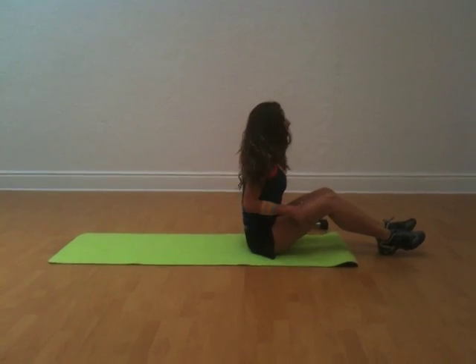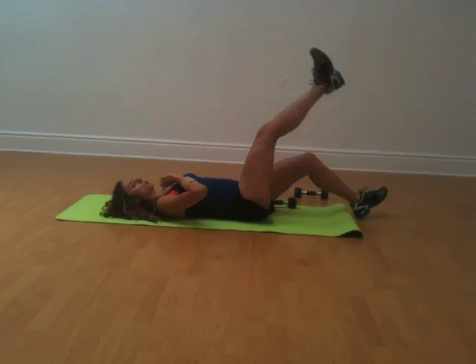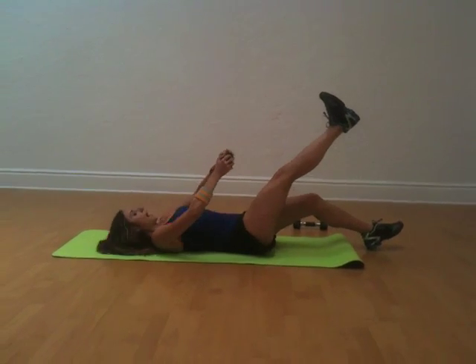Move two is a great way to target your entire midsection, so it really strengthens your core and gives you those flat abs that you want when you're on the beach. All you do is go back and lay on the mat or on the ground, put one leg up towards the ceiling, take a weight and then go up to your shoe and then back.